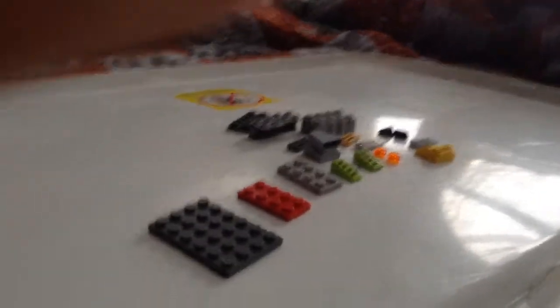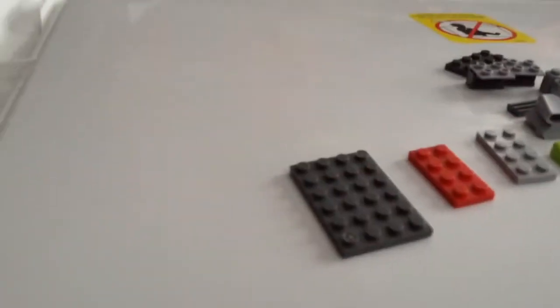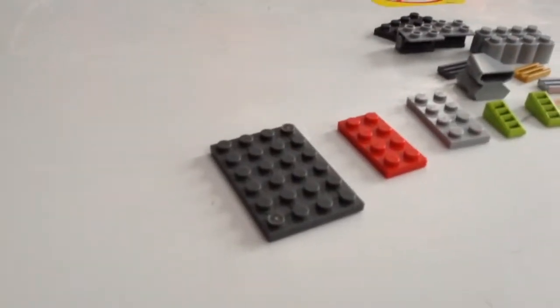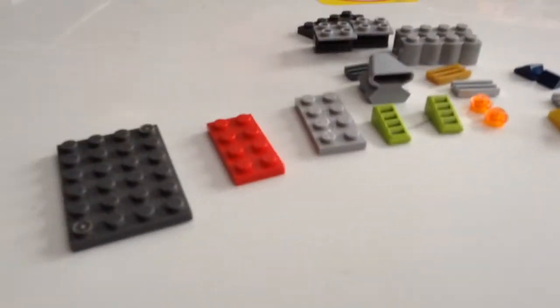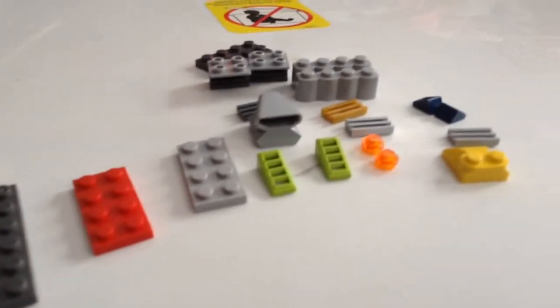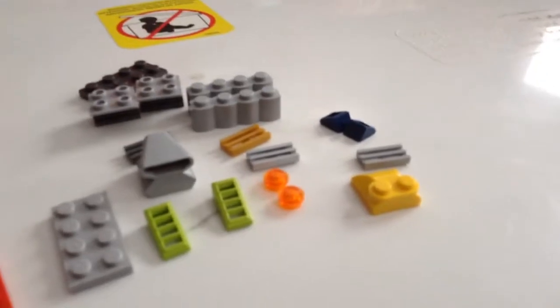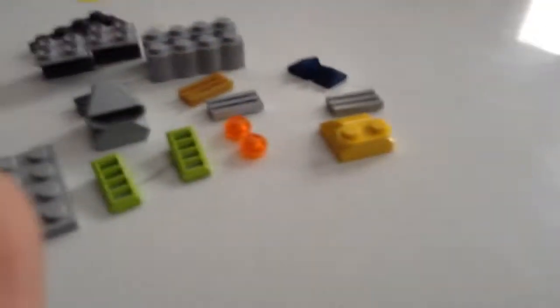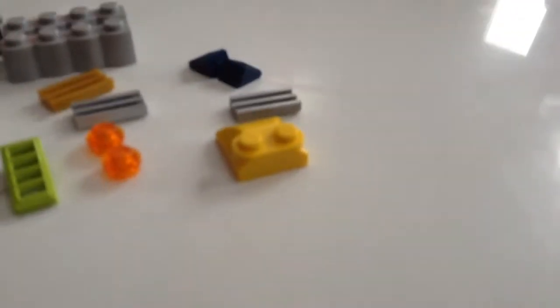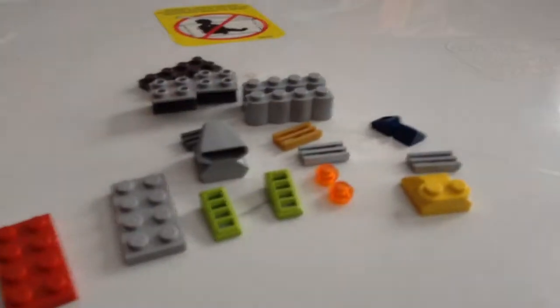What is up ladies and gentlemen of YouTube! Right here I'm going to show you how to build a Lego engine. What you need is this six by four plate, then two by two by four plate — two of them — those green pieces, whatever they are, two studs (they don't have to be glowing), and this slanted piece. It's kind of slanted. Four grill pieces.